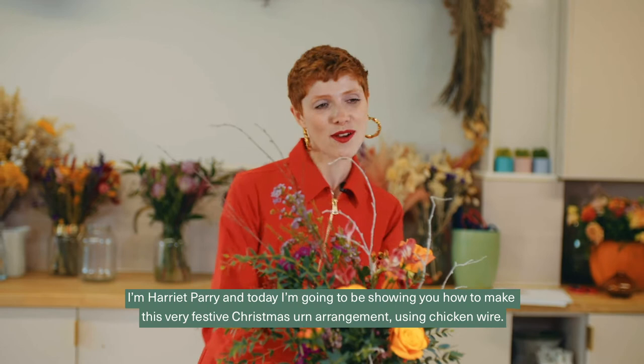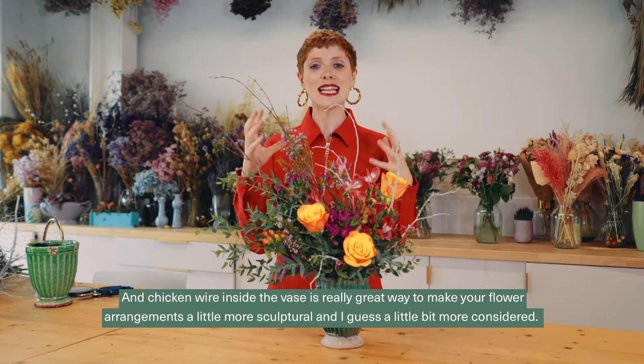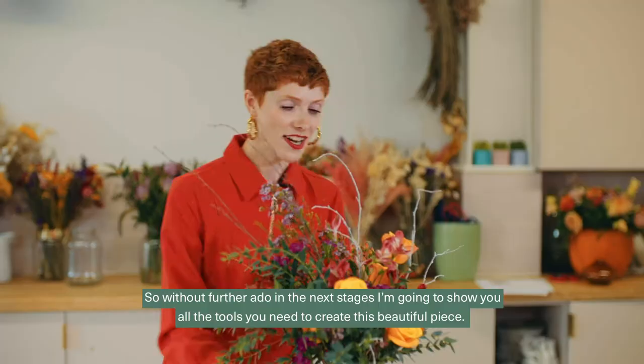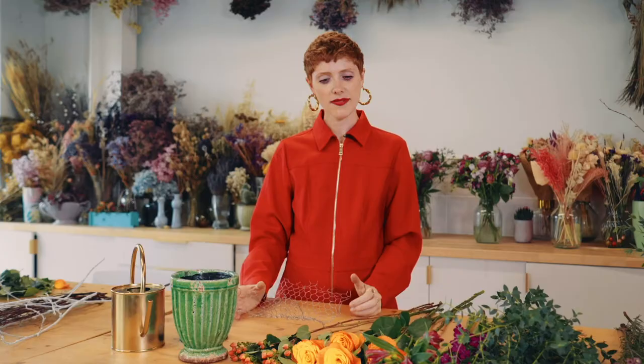Hello and welcome to this online Bloomer Wildflower tutorial. I'm Harriet Parry and today I'm going to be showing you how to make this very festive Christmas urn arrangement using chicken wire. Chicken wire inside the vase is a really great way to make your flower arrangements that little bit more sculptural and a little bit more considered. Without further ado, I'm going to show you all the tools you need to create this beautiful piece.